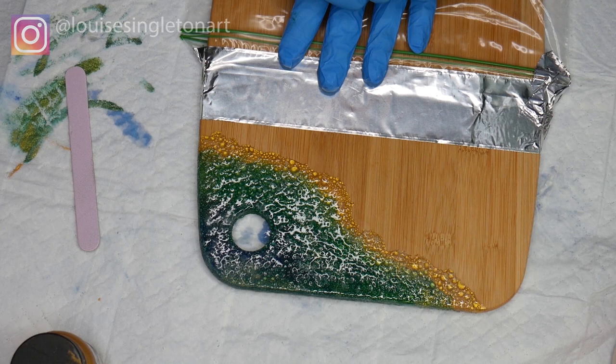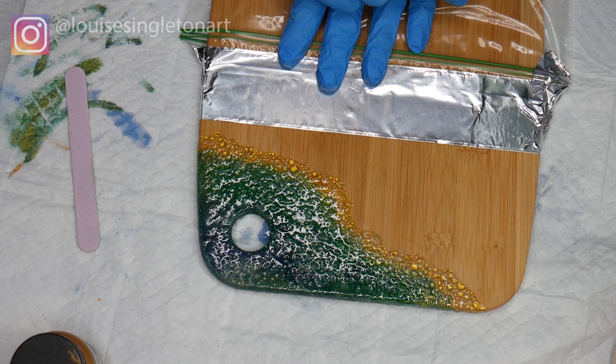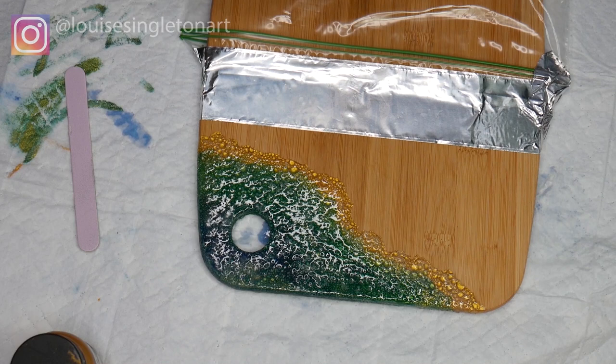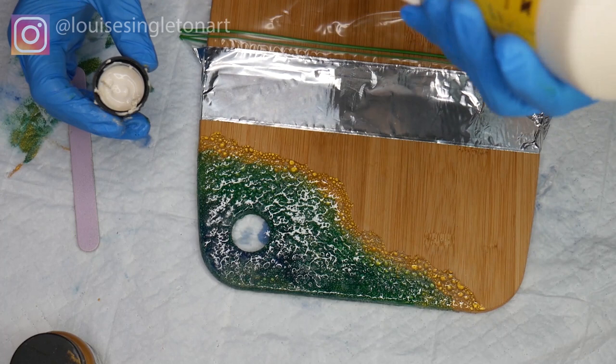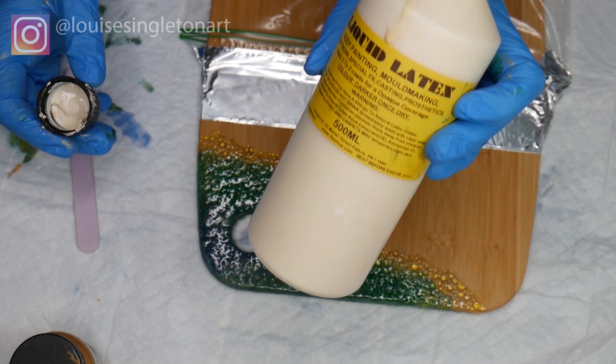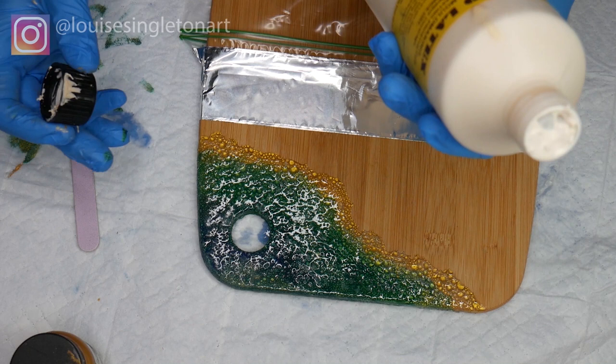Now you're probably thinking: if you're going to pour on two-part epoxy resin, how are you going to stop it getting on the board and mask that wiggly line accurately? Well, I'm going to tell you my top tip — and it's going to be the best tip you've seen all day. This tip is to use liquid latex. It's great because you can just paint it on right up to the edge of your wiggly line and it will mask the wood and protect it from any resin. It will ruin your brush, so use an old brush.